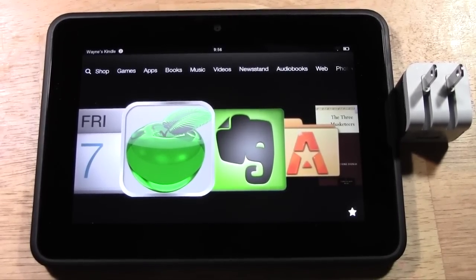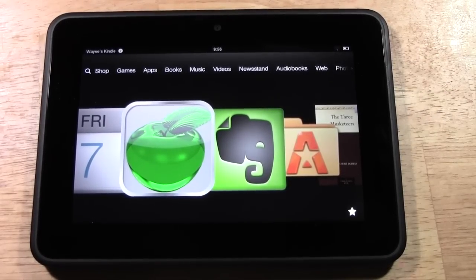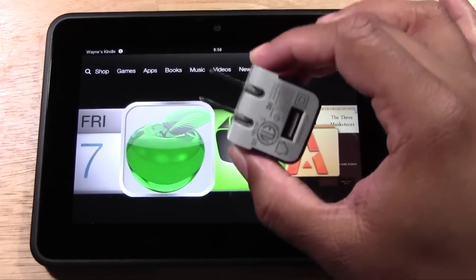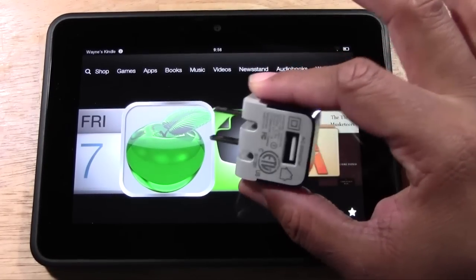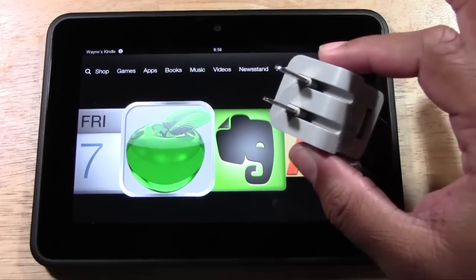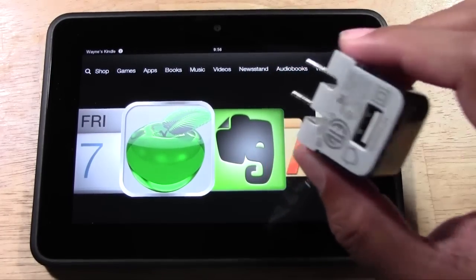I've come to the conclusion that it's better to charge this via the wall, because if you charge it in your computer it takes so much longer. It's annoying and frustrating to sit there for three or four hours and barely see the battery move. So if you want to charge it quickly, you need to invest in a USB wall charger. The cord plugs right in here, plugs into the wall, and it will charge so much faster.